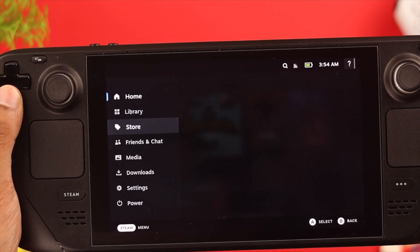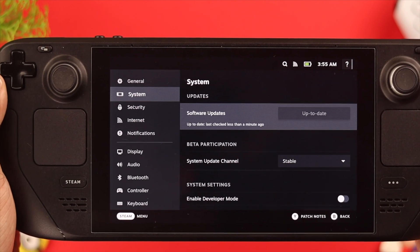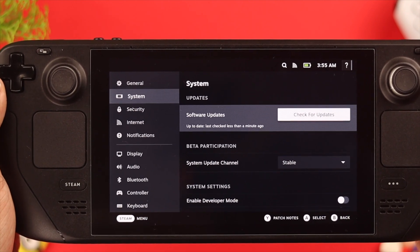First, ensure that your Steam Deck has the latest update installed. As it is still pretty much in the development phase, the importance of having the most recent update is paramount.